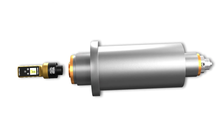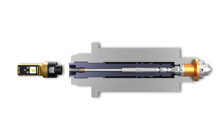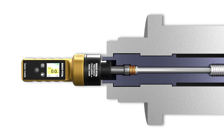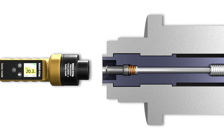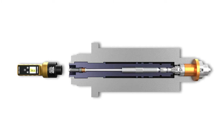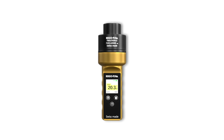The rotatable display enables usage in any position. The compact design allows for easy manual changing into the spindle, ensuring precision and reliability. The ForceMaster guarantees accurate clamping force measurements, maximizing process reliability and minimizing downtime for optimal efficiency.